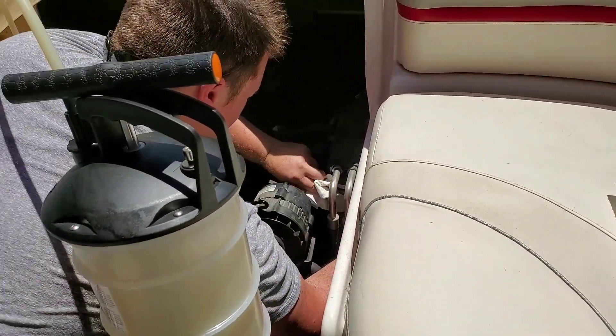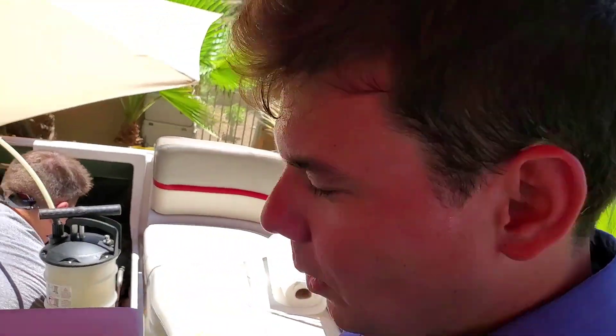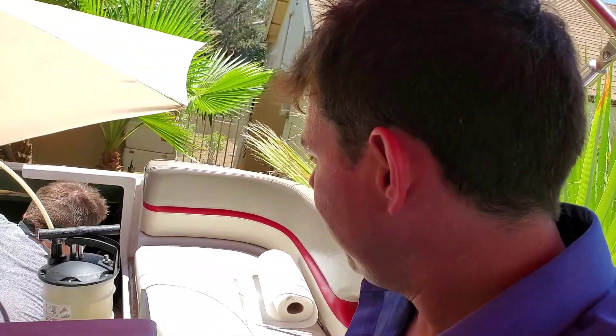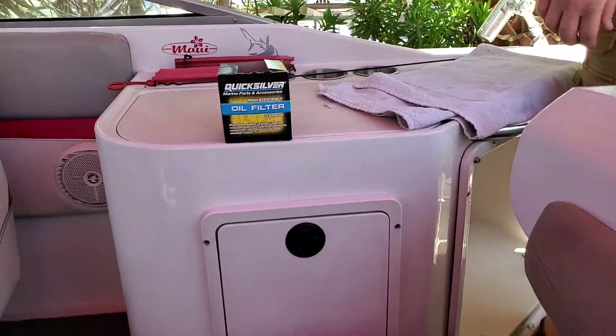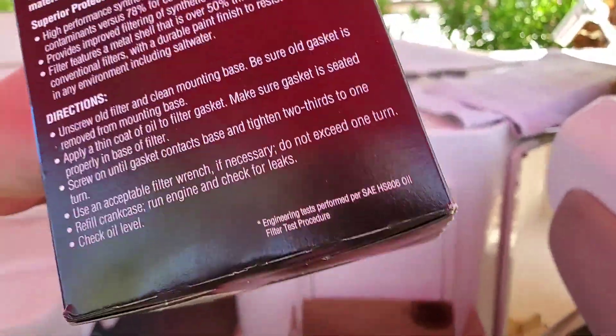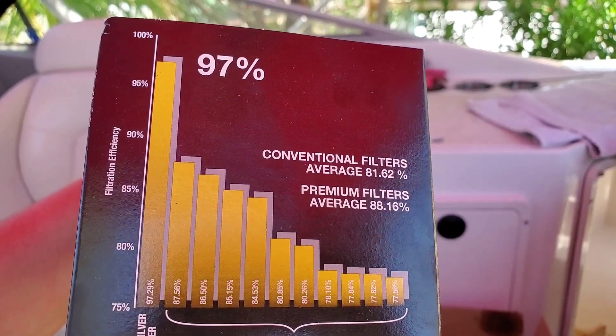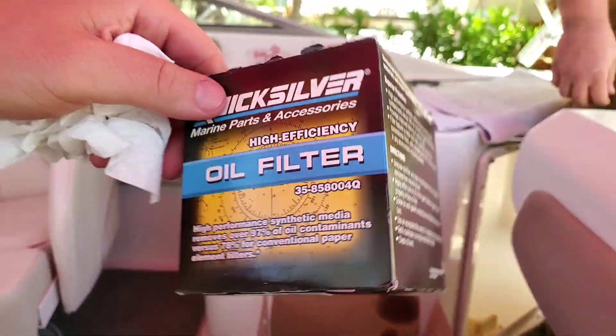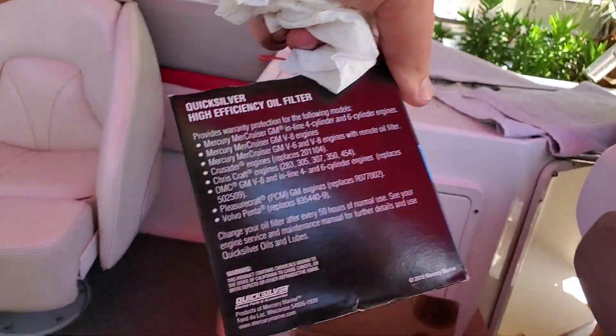The OEM requirement on that filter is about 50 hours. We'll probably change it at about 30 hours because all the carbon is going to get loosened up from the really good synthetic with the detergents, and it's going to get all that crap around the rings out and into the filter. I definitely recommend flushing it, but since we don't have a water tap, no point in overheating. This is the filter we used — AMSOIL doesn't make a filter for this engine, but it's very close in efficiency. The AMSOIL filter is 98.7; this one is 97, still a very good filter. The OEM recommendation is to change the filter at 50 hours of operation.